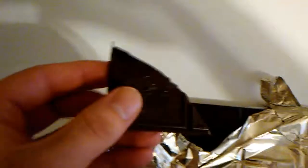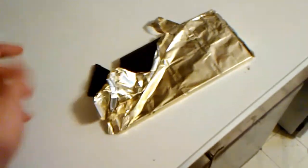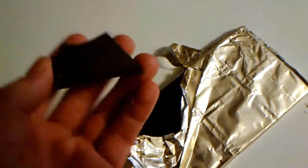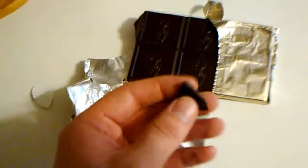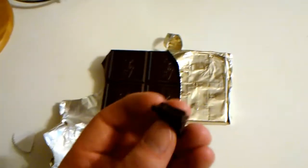I'm just gonna try one square and see what we got here. It doesn't smell very good, but it tastes alright. Yeah, it tastes like dark chocolate and raspberry. It's very crunchy on the inside but not too crunchy — if that makes sense. It's not a Crunch bar but it has little crunches. It's not bad.